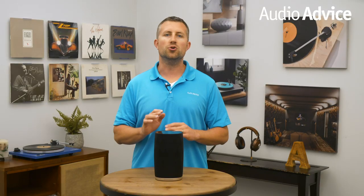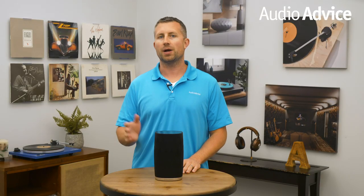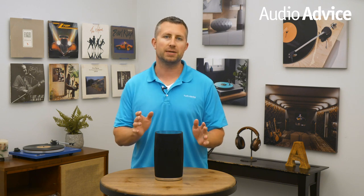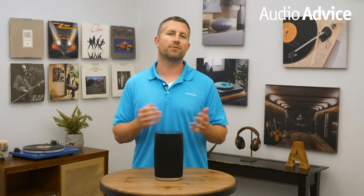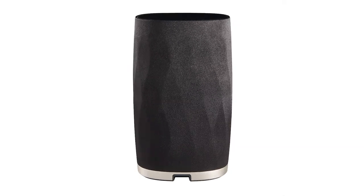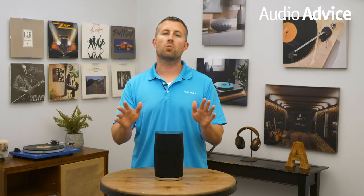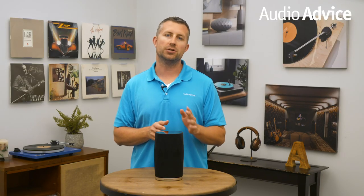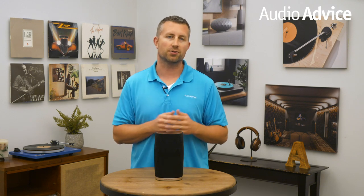These new products set a new standard for wireless gear, but after analyzing the Formation series, we felt that a smaller speaker with flexible options was missing from the series. Bowers & Wilkins listened and answered with the brand new Flex, and it is available now. In this video, we'll talk about the design, build quality, features, and the technology behind this brand new speaker, and of course, we will also cover the performance.